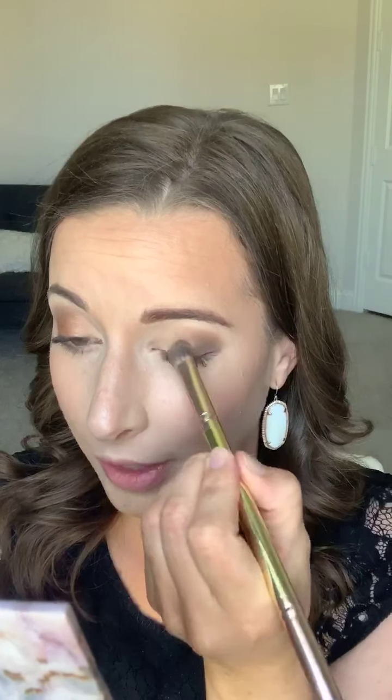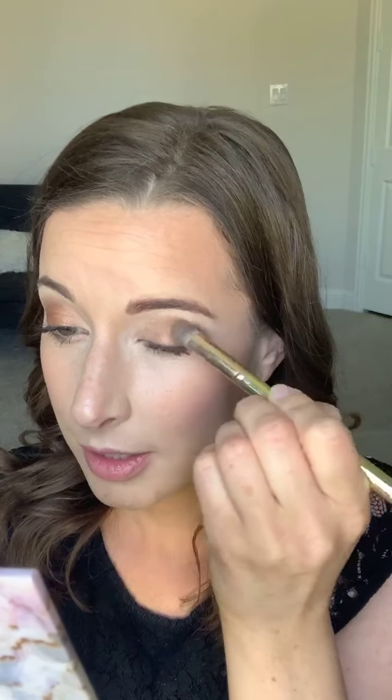And then I'm just going to use that same brush and go into Ginger — that really pretty color. Perfect for fall. Just put that right in the middle and blend everything together. If you want it to be even brighter, you can use your finger to put it on so it gives you a little bit more of a pop.